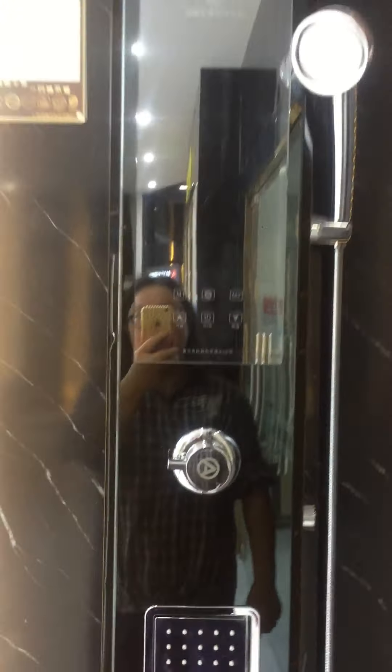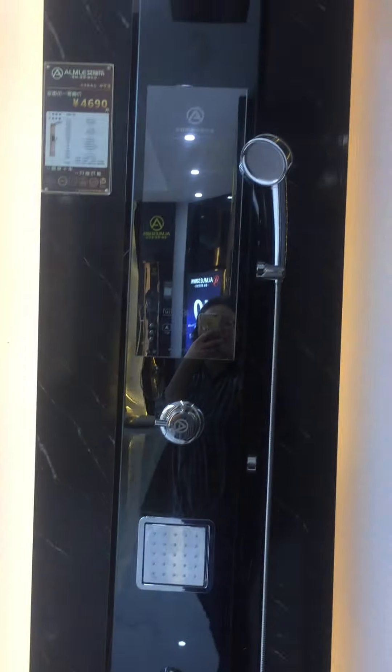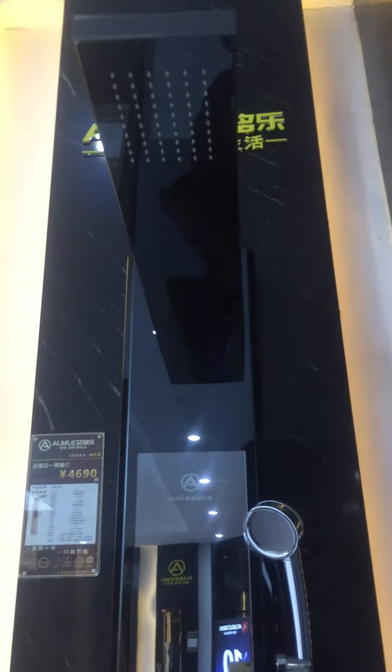This unit comes with a built-in instant water heater inside, so it is a smart type. For more information, please contact us. That's all for the A1 black.